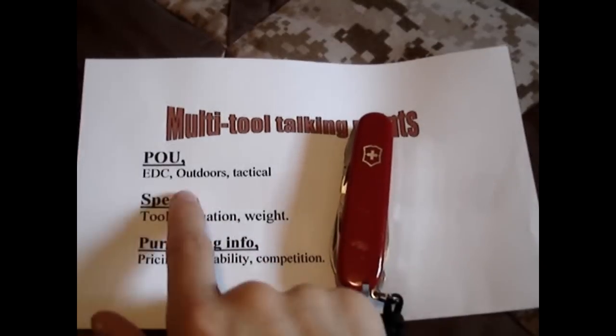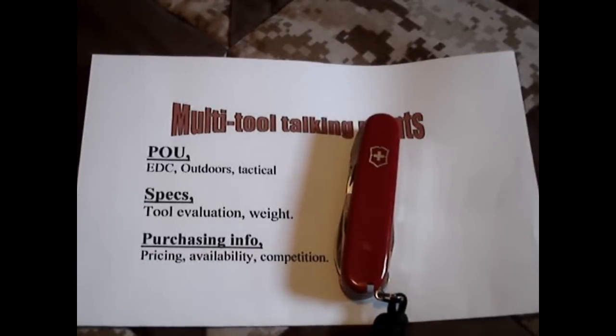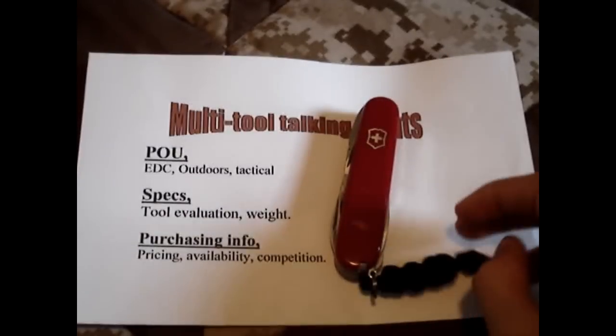The philosophy of use I would put this in is mainly going to be an EDC knife or an outdoors knife — probably not the best tactical choice. This is actually my personal choice for an EDC multi-tool. This is what I carry.